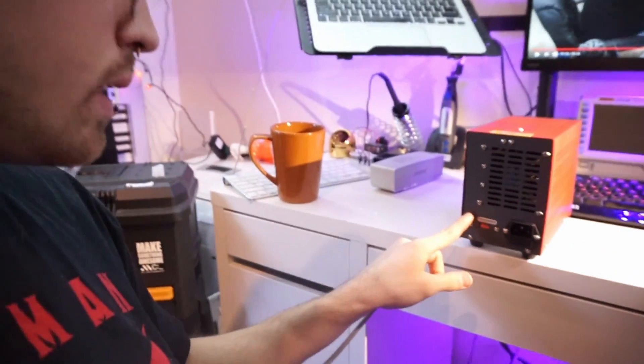Another quick note: on the back of the machine here, there's a switch to change it from 220 to 110 volt for US use, so I just switched that to 110.